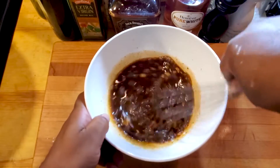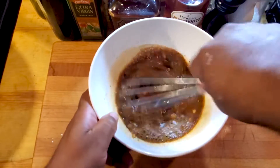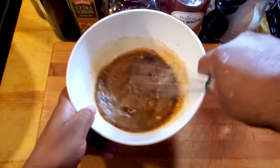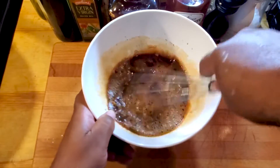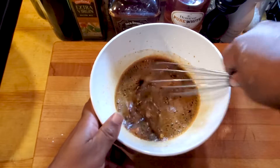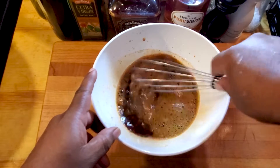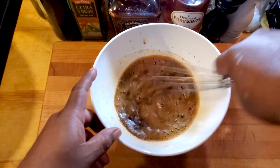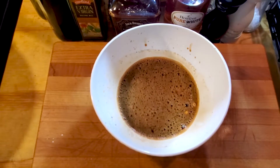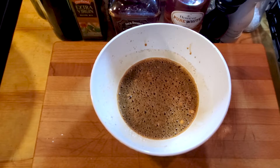We're gonna whisk all of this up, and this is gonna be our teriyaki sauce — teriyaki sauce slash marinade — because this is gonna marinate and be the magic that happens with the chicken. Slow cooker magic baby. We got the cornstarch in there so I want to get everything incorporated real good. All right, that should do it. Let's move on to the next step.